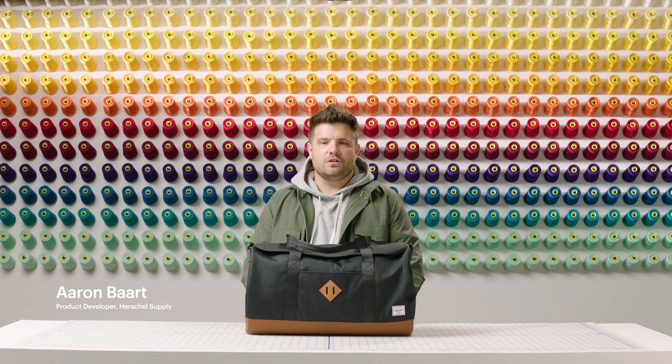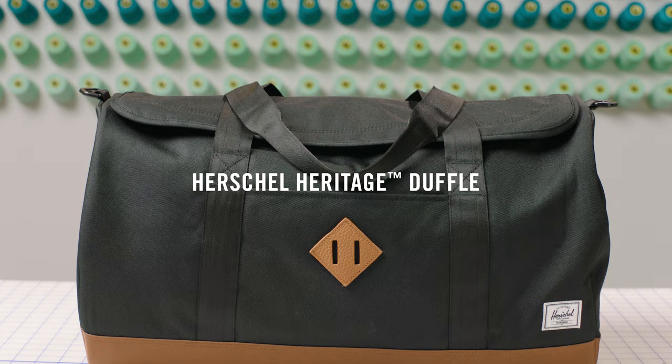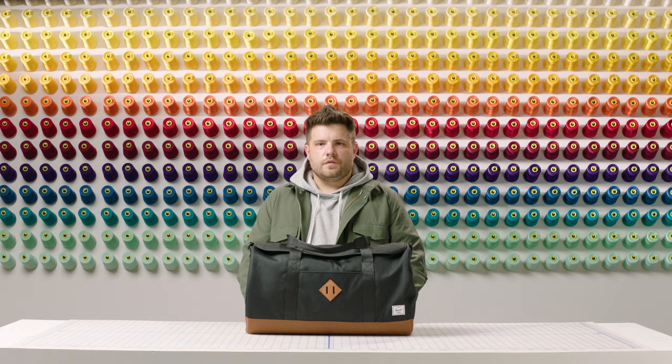Hi, welcome to the Herschel Supply Workshop. My name is Aaron, junior technical designer here at Herschel. Today we'll be going through the Herschel Heritage Duffel. We designed this bag for quick getaways — a bag you can pack in five minutes and hit the road.